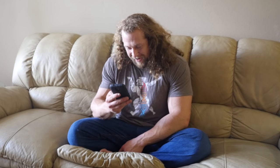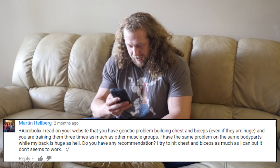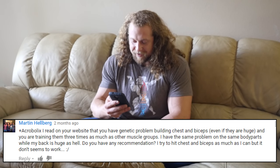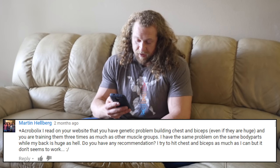Martin Helberg asked me: 'I read on your website that you have genetic problems building chest and biceps even though they're huge, and you're training them three times as much as other muscle groups. I have the same problem on the same body parts while my back is huge. Do you have any recommendations? I try to hit chest and biceps as much as I can but it doesn't seem to work.'